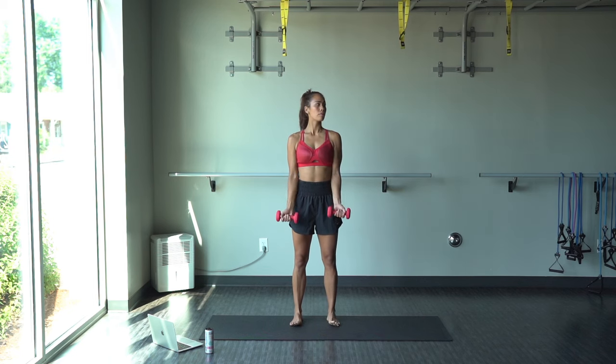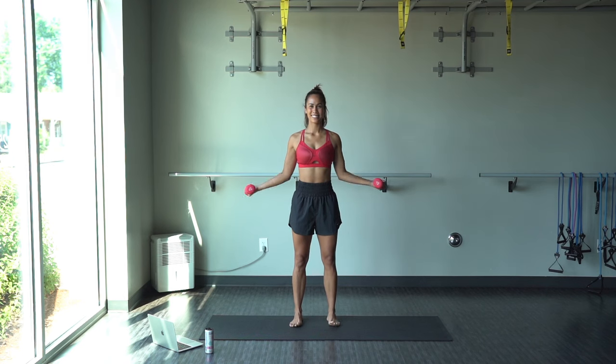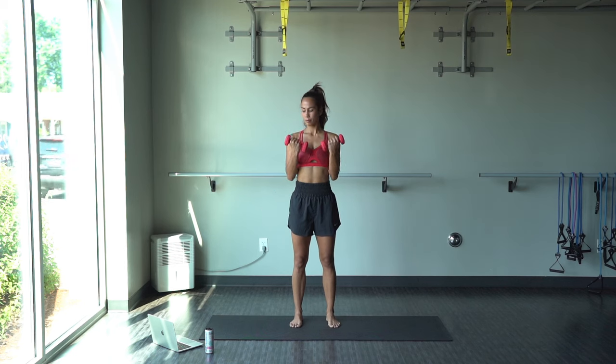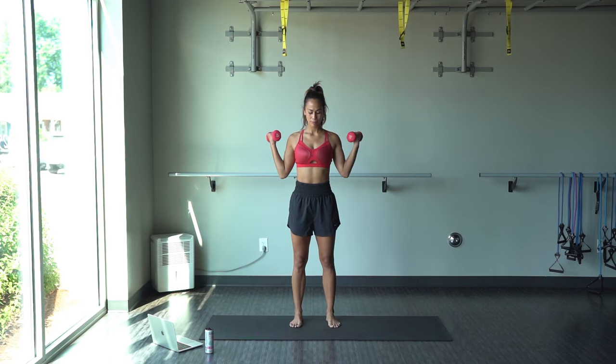Making sure that our back isn't arching at all. We're not hollowing. Our feet are shoulder-width. To the front, turn, and to the side — hitting all of the bicep.